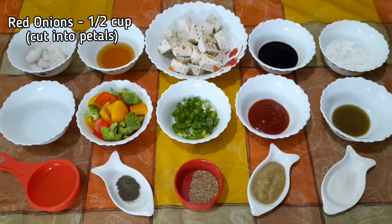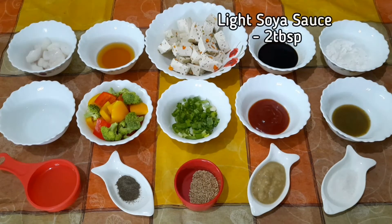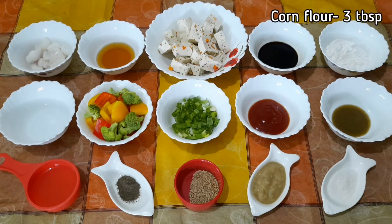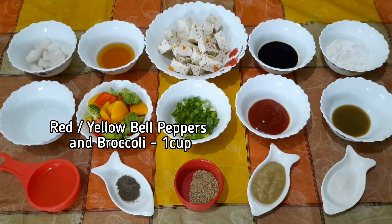The ingredients to prepare our sweet and sour tofu are: red onions cut into petals, half cup; honey, 2 tablespoons — you can also use sugar instead; tofu or soya bean paneer, 250 grams cut into cubes — I am using the veggie tofu variety which already has a few minced veggies in it; light soya sauce, 2 tablespoons; corn flour, 3 tablespoons; white vinegar, half tablespoon; red and yellow bell peppers and broccoli.